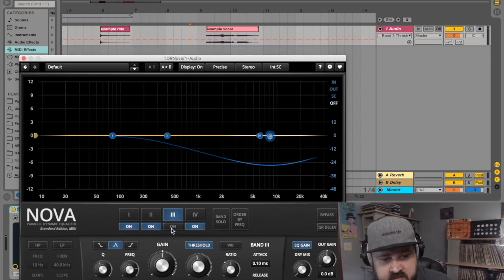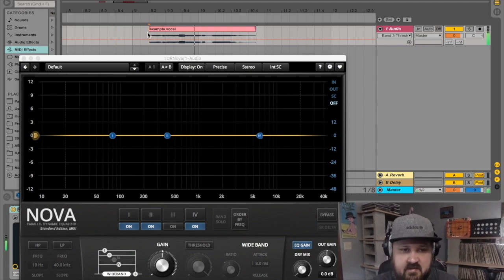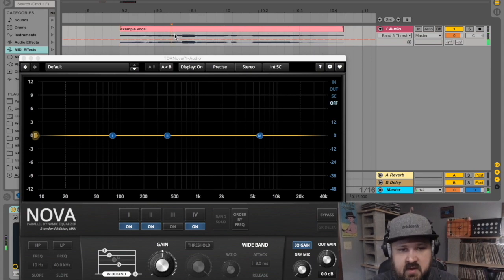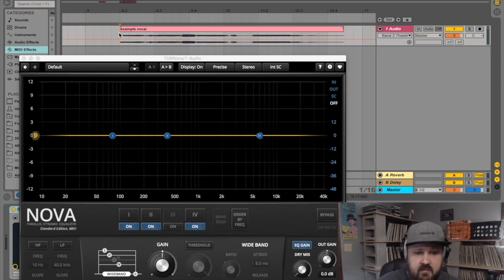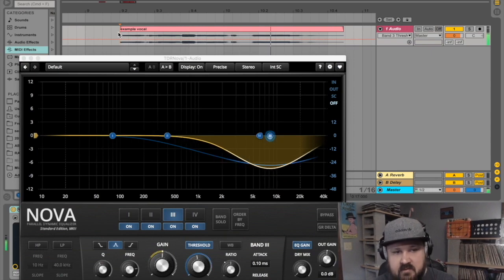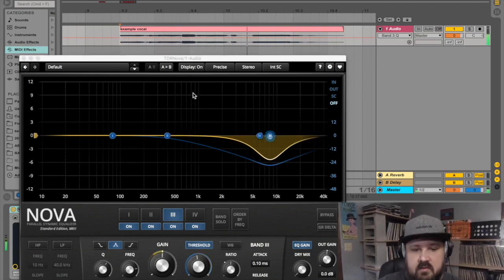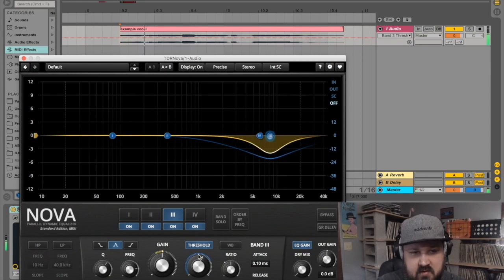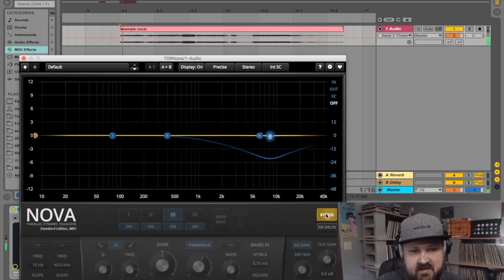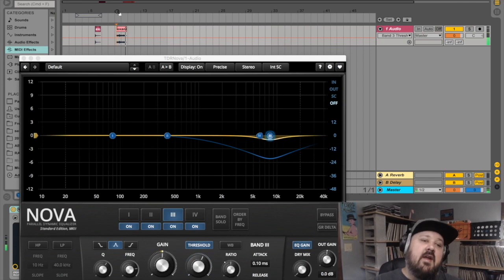This also works as a de-esser. This sample I have pulled up has a harsh S sound on the word 'say' — 'if I say goodbye.' Same concept as the ride cymbal. I'll turn the exact same settings on and listen to it: 'if I say goodbye.' Let's get the Q a little sharper. Bypassed: 'if I say goodbye.' With it on: 'if I say goodbye.' That's some pretty hefty technology for a free plugin.